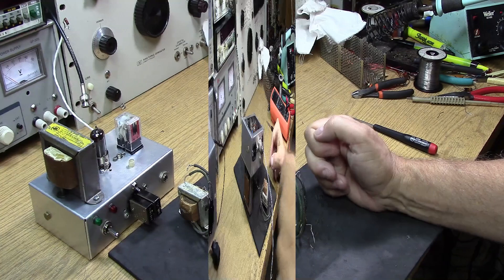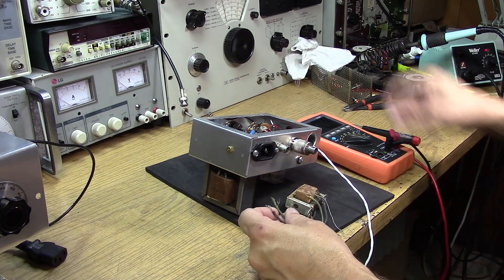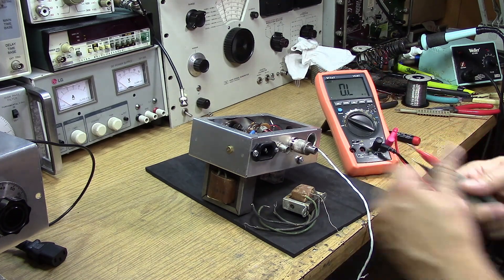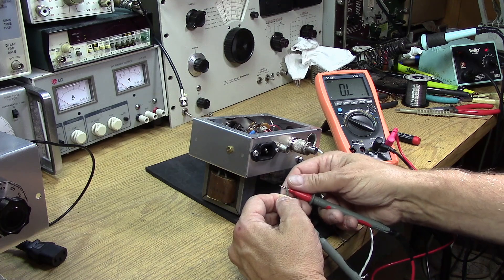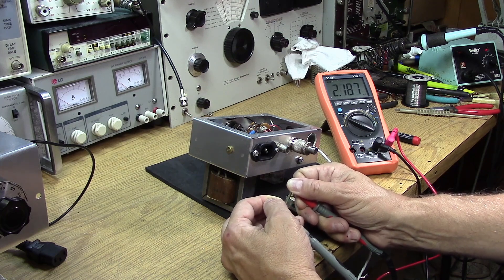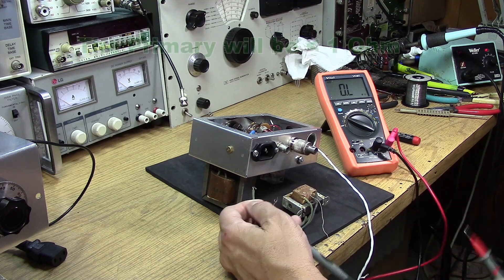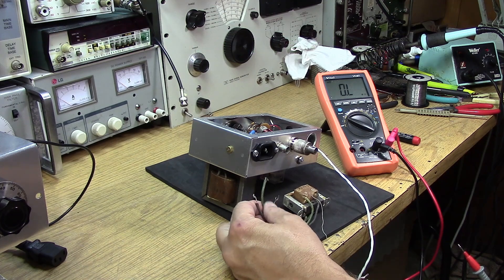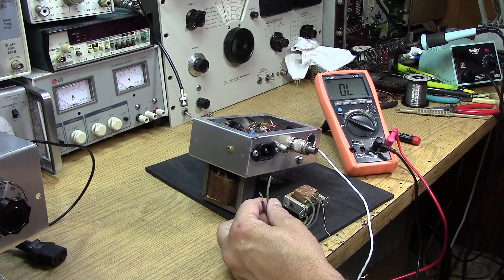When you measure a transformer like this, when you measure the secondary you would expect to find a pretty high impedance. When measuring with a regular ohmmeter you're looking for over 1k of resistance - that just tells you how small the wire is inside the secondary of the transformer. This one measures 2.1k - that's just DC resistance. On the side going to the suppressor grid you want at least 1k, preferably higher, of DC resistance. The impedance of this output is reportedly as high as 50k.